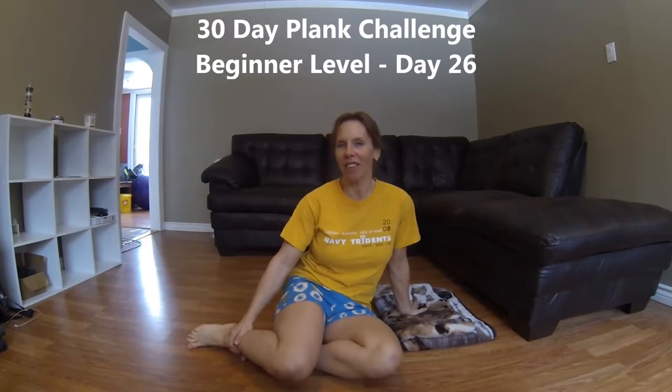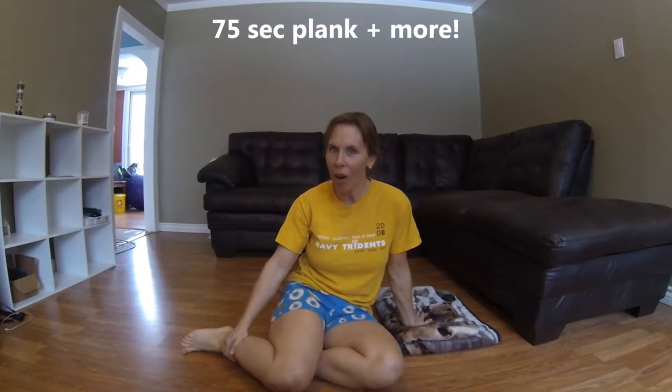Welcome back to Tammy's Fitness Jammies. I'm Tammy, and this is Day 26 of the Pajama Plank Challenge for Beginner Levels. Today we're going to do a 75-second plank hold with 30 seconds rest, and then we're going to lift again for more. You want to know how much more? Meet me on the floor and I'll tell you how much more.